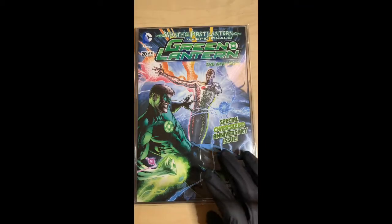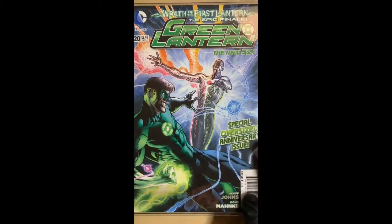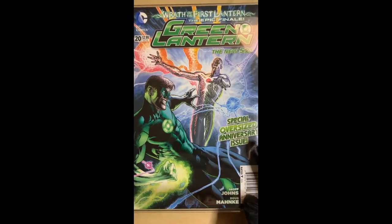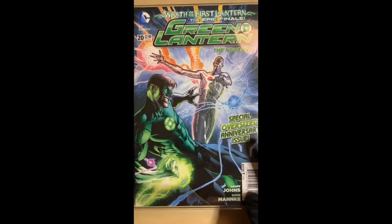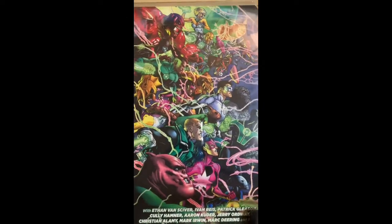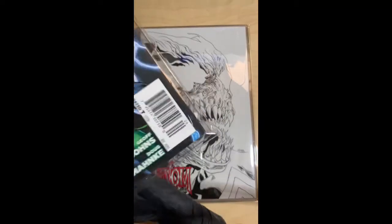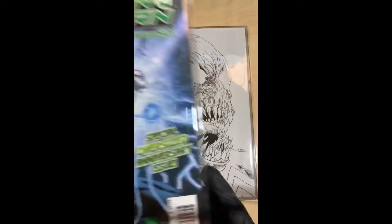Also this is Green Lantern number 20, New 52 — the first appearance of Jessica's hand, a cameo appearance in the last panel. This one also has a wraparound cover, really dope. And this happens to be the newsstand edition.